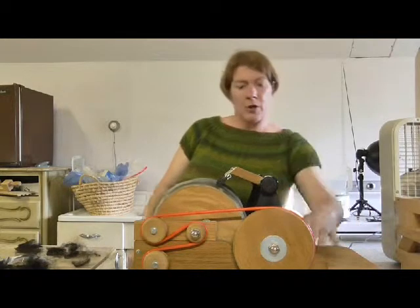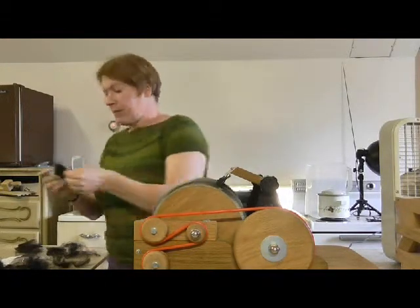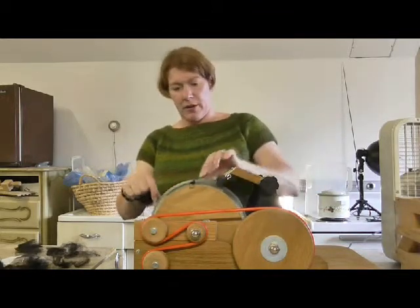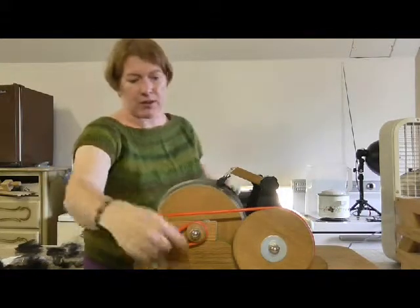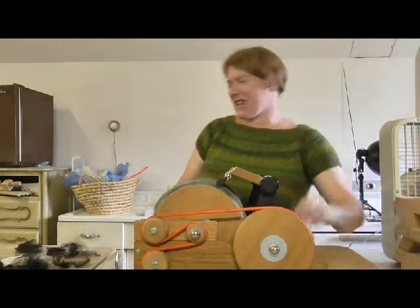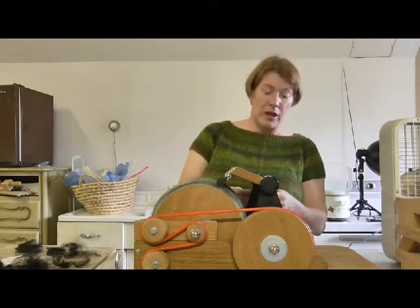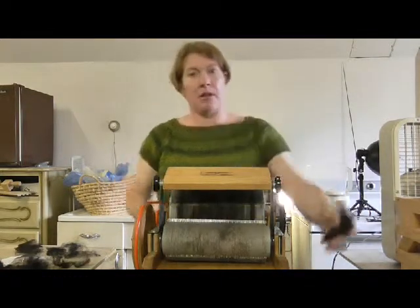Another thing to be careful of when you're carding — and that does have a lot of lanolin in it — is to make sure that you don't go over where the ends of the fibers are, or where the ends of your tines are along the side, or it will wrap around the spindle that's going through. It does that occasionally a little bit anyway normally, so you just try not to spread it out too wide. Like if I were to do the whole length of this — it would actually be rolling up on the spindles.